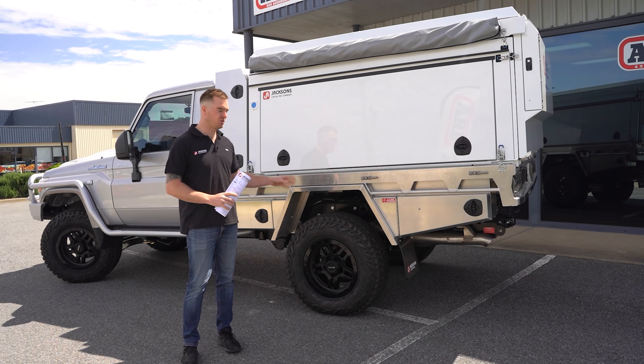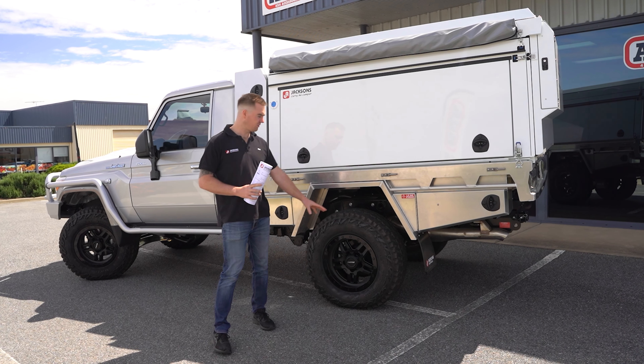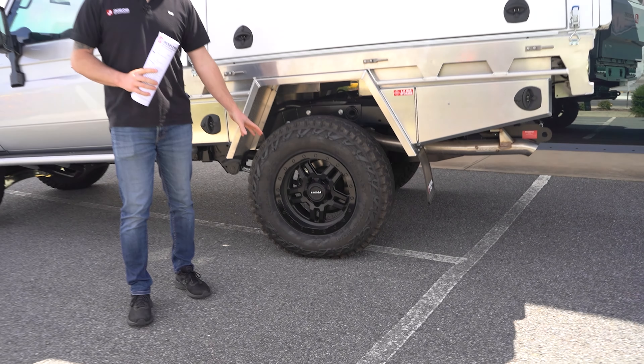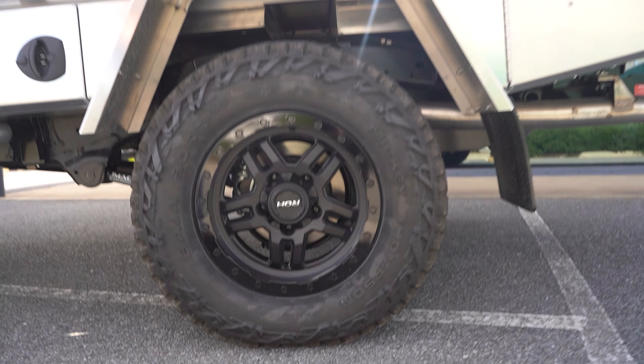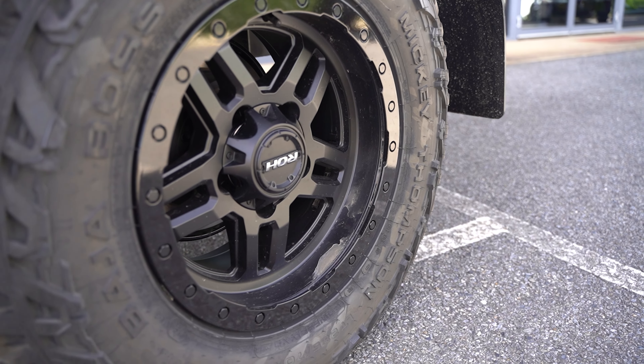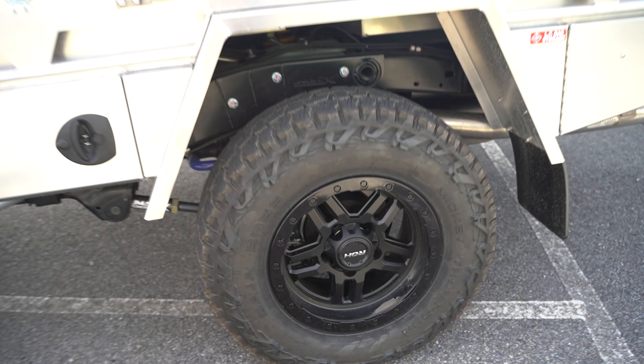This one is a 4.2 tonne GVM and is a two inch suspension lift which is completely legal with the 33 inch tyres. Marcus has the RH Hammer wheels and the Mickey Thompson Baja Boss all-terrain tyres, which are one of our favourite tyres — they're really good off-road but they're still nice and quiet on-road.